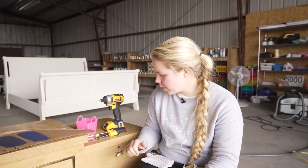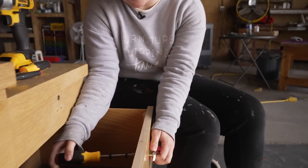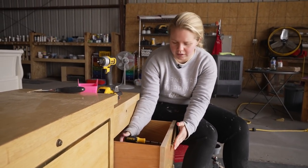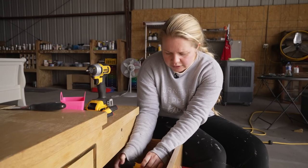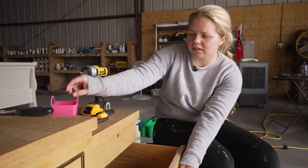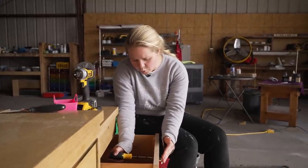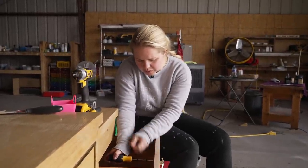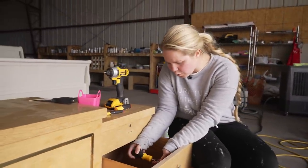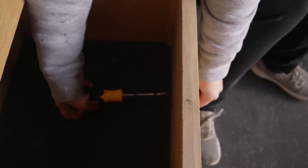I'm going to go ahead and get started with removing all of the hardware and getting this piece cleaned up. I'm going to be reusing this hardware and putting it back on once we're done, but I need to remove it to get all of the gunk underneath off. We're also going to be spicing it up a little bit — it looks worn out because these used to be gold and are now more silver, so they've definitely worn out over time. This piece is quite old.